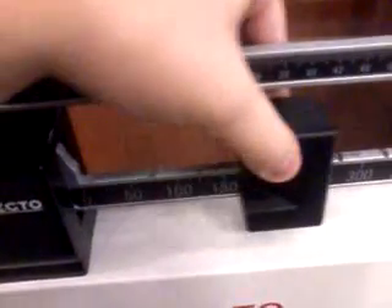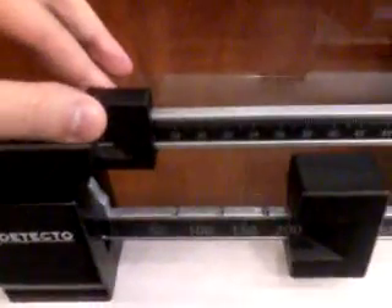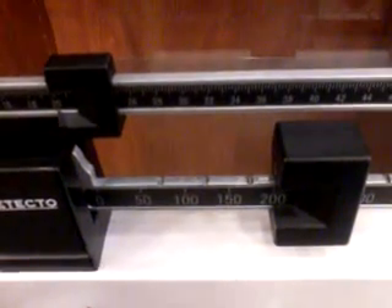Put this on what you think it is. I know it's over 200, and then you want this to balance out, so you take the smaller one and you can see it's balanced now. So, according to this, I weigh 220 pounds.